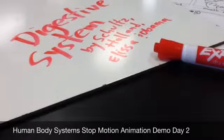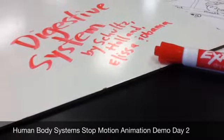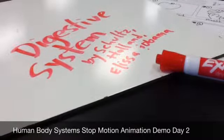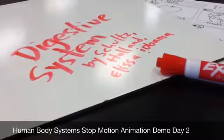This is a demo video for Day 2 of the Human Body Systems Stop Motion Animation Project. Make sure you're sitting with your group and you have your storyboard in front of you for this video.